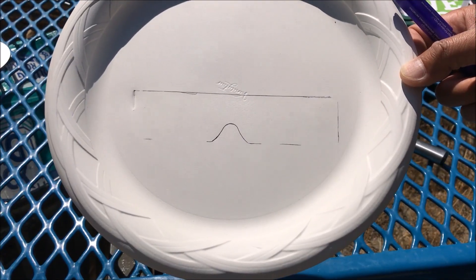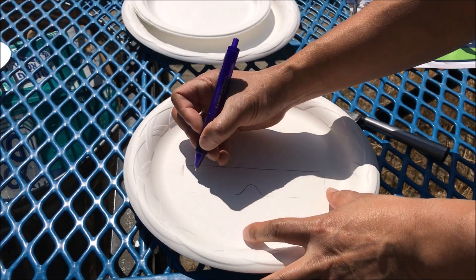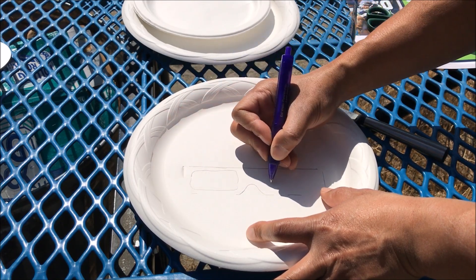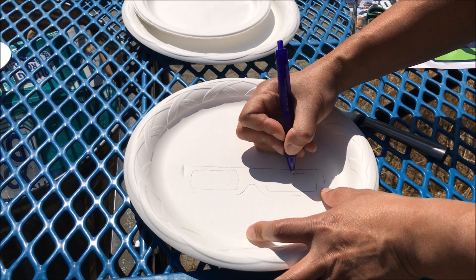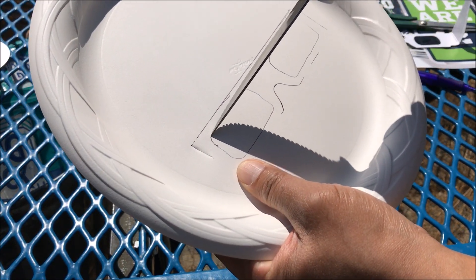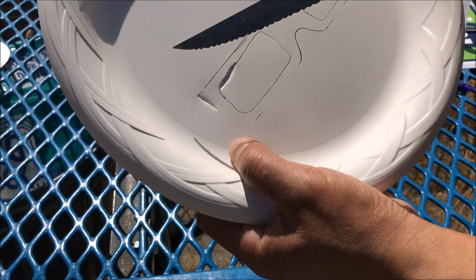Now we have the outside boundary of the glasses established. I'm going to go ahead and draw in the cutout for the lens itself — do a rough estimate — two big rectangles. Then I'm going to use my knife and start the hole along with the slits.